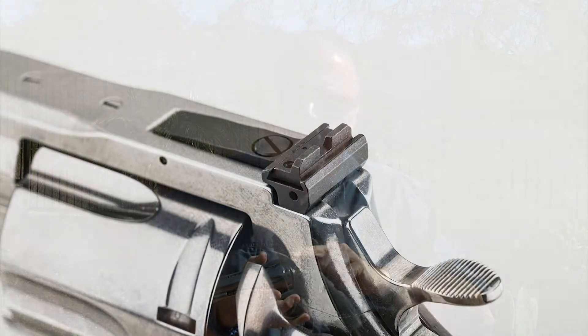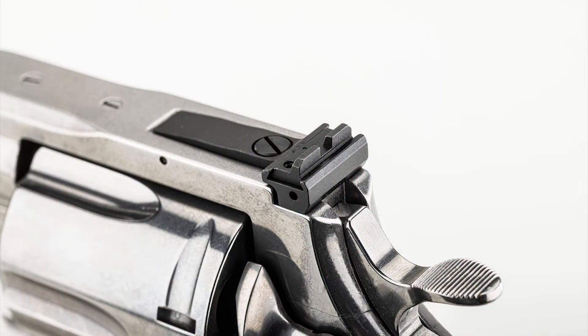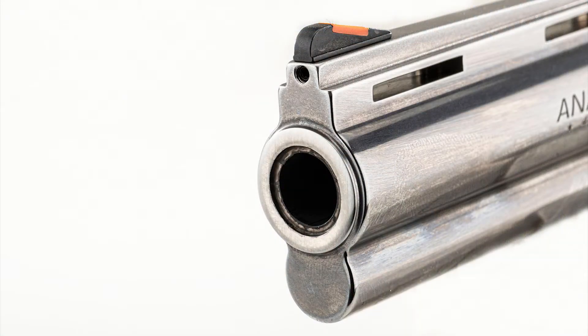It has the same high-end clockwork and lockwork that the new Python does. It also has the same adjustable sight, which is great because it's real sturdy and hefty. It has a really thick, hefty, and meaty top strap to handle heavy loads.